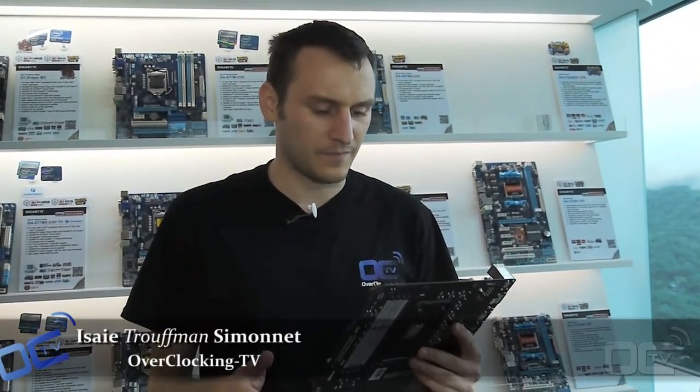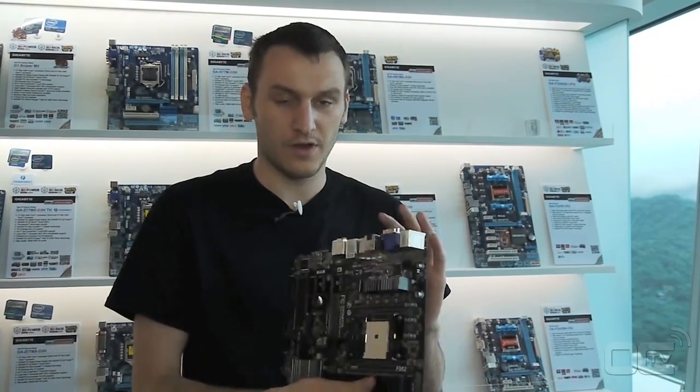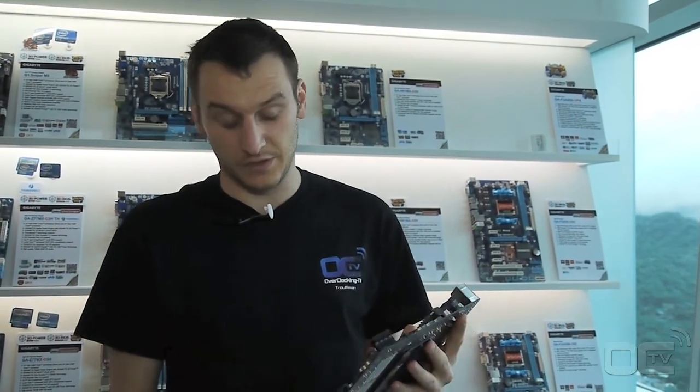Hi guys, Rufman from Overpacking TV and we are now on the Gigabyte roof in Taipei 101. We're gonna show you a few new mainboards they have. I have one of the FM2 new mainboards they are showing now — that's for Trinity, the new AMD APU.